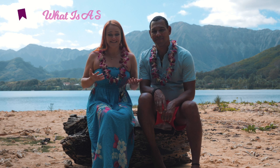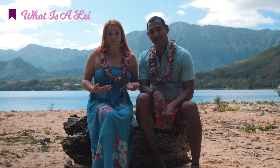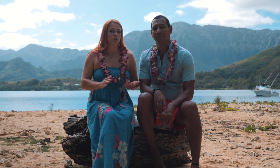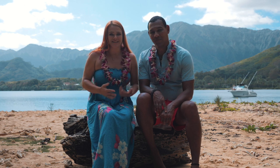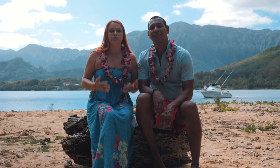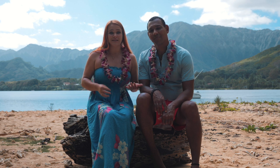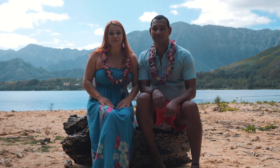A lei is a necklace made out of fresh flowers like the ones that we are wearing, but it could also be made out of feathers, stones, even seeds and nuts. Leis used to be worn by Hawaiian royalty, and the more elaborate and fancy the leis were, the higher the royalty status was.